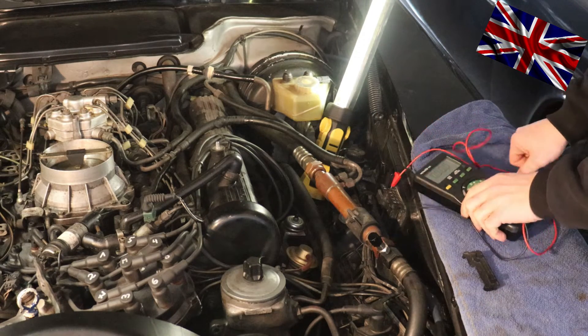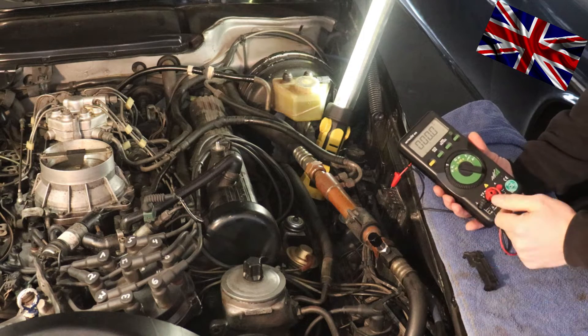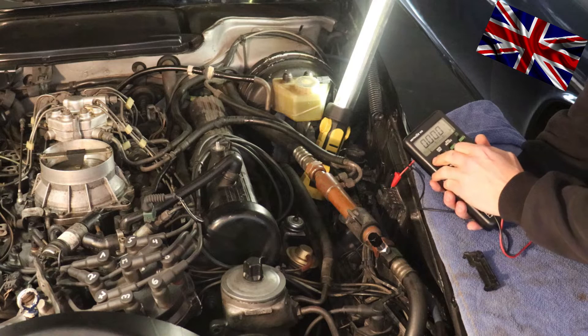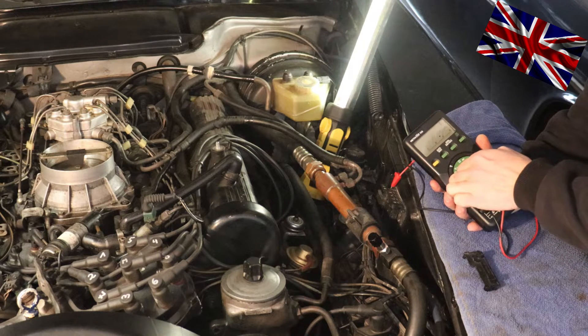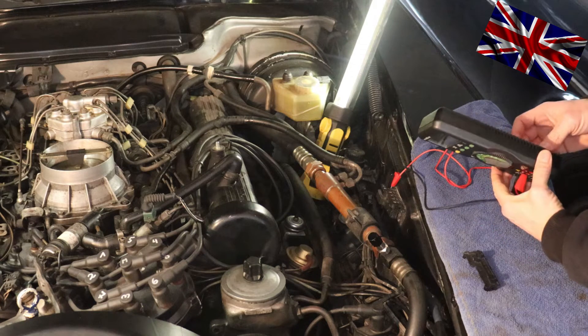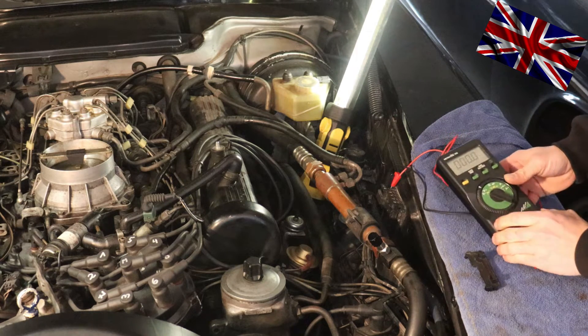Then I switch to hertz on the dial of the digital multimeter, place it here, and fire up the engine to see what the actual idle of my V8 5.6 engine is.